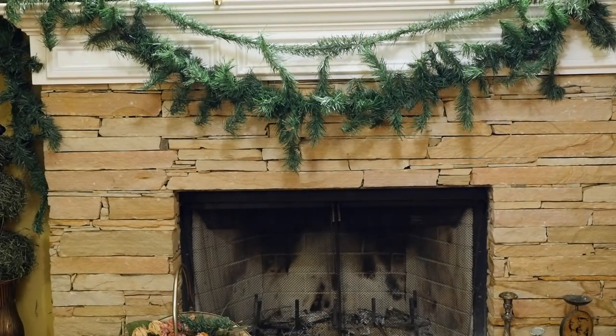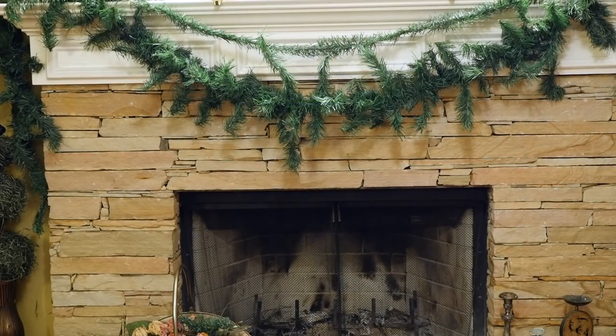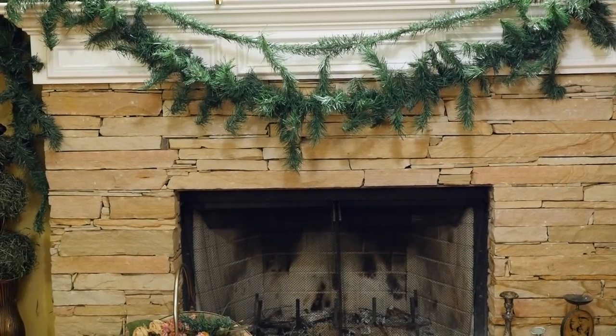I'm gonna drape one more single row across my mantle and let that sit slightly above the thicker piece of garland. That way I can hang another level of ornaments and ribbon above the thicker piece, and this will help make the garland look even bigger.